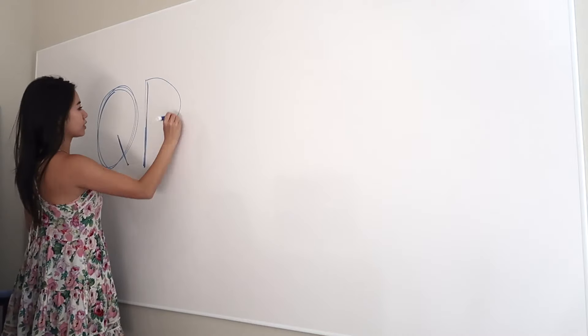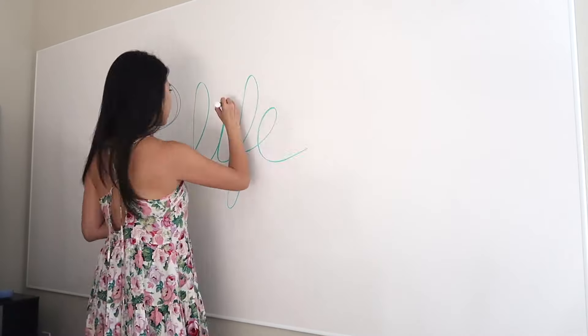Hey guys, I hope you are doing well today. I have another DIY video for you today and it is a do-it-yourself giant whiteboard that you can put together for under $35.